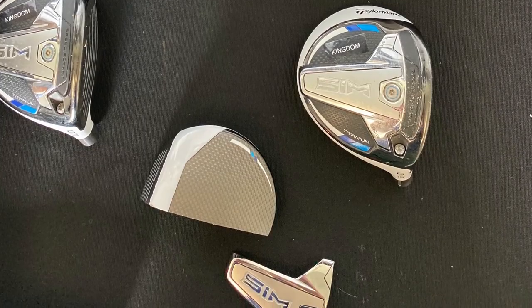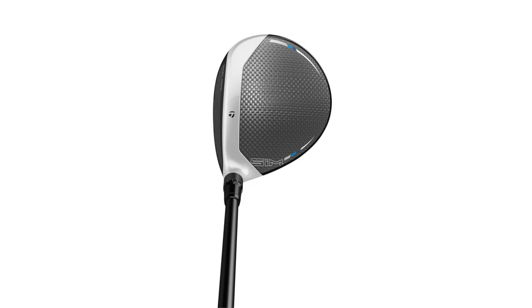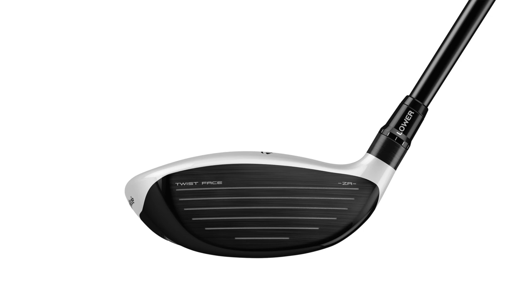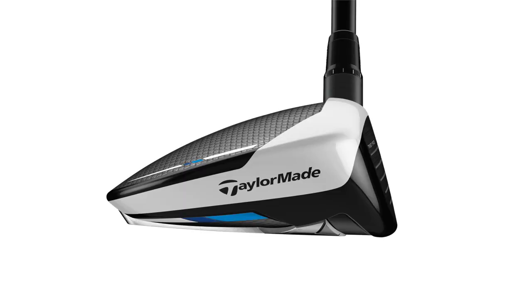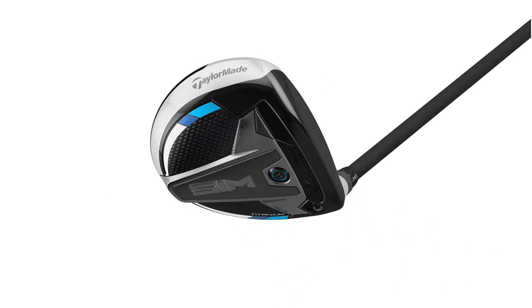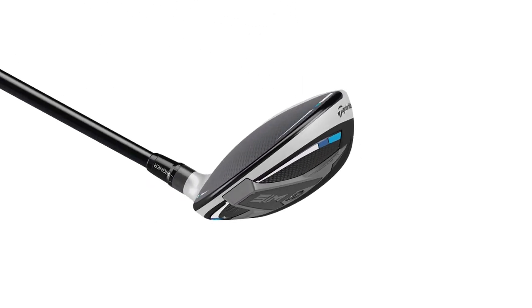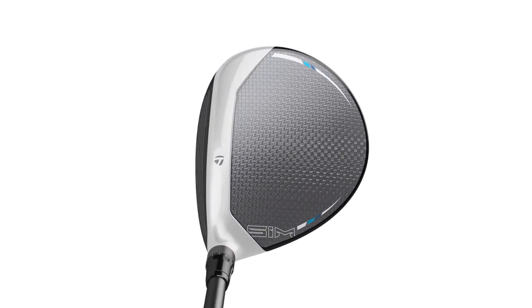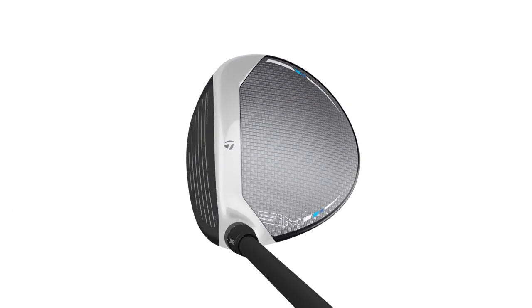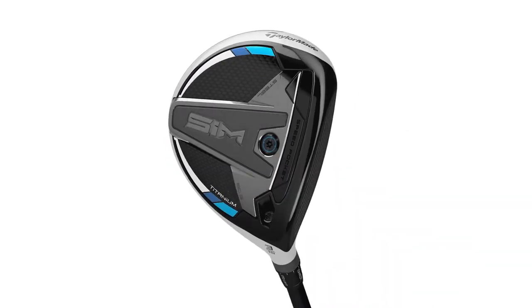The biggest change is really in the SIM fairway — the SIM titanium fairway. That's a descendant of the M5 fairway, which is also a titanium model. What we've done for 2020 in the SIM model is make the head a little bigger to get more golfers into this product. It's gone from 160cc to 180cc. We've also increased the size of the steel weight on the bottom from 65 grams to an 80-gram steel weight. This 80-gram steel weight brings the CG super low in the head, which completely changes launch conditions. You're going to see very high launch, really low spin, and frankly launch conditions and trajectories you've never seen in a fairway wood before.